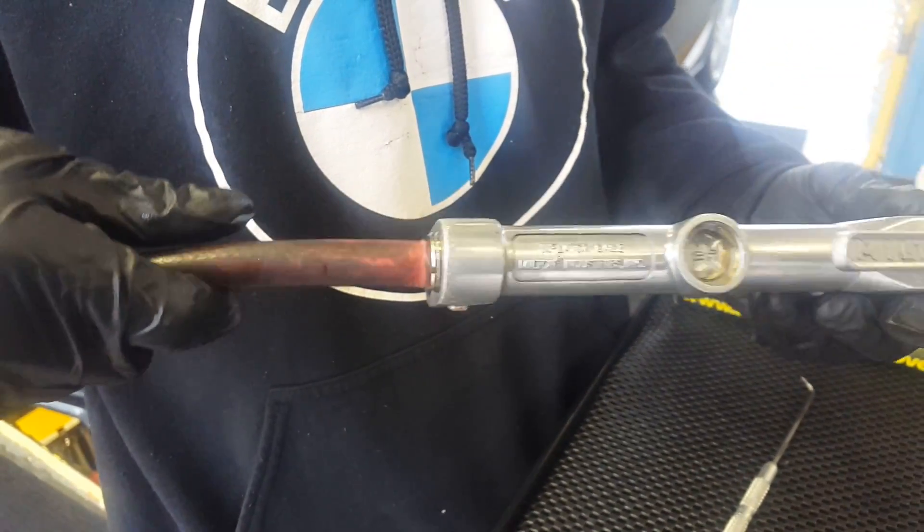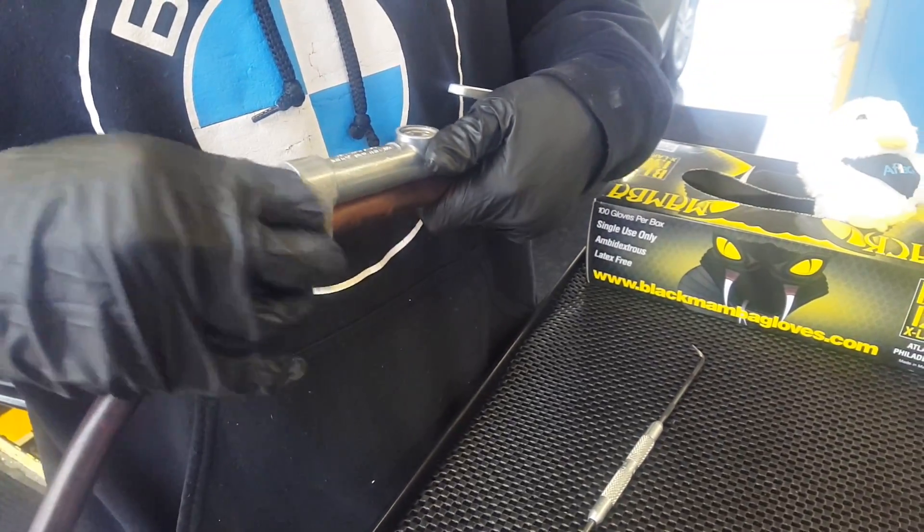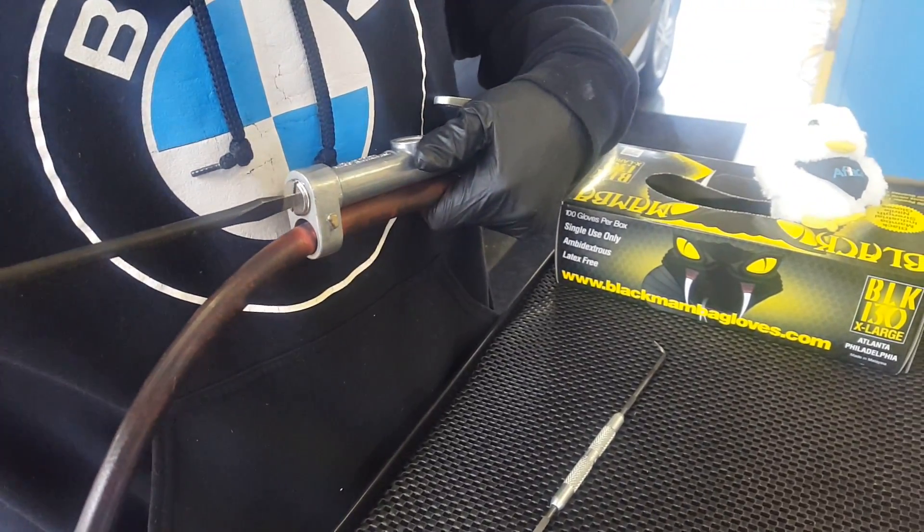We're going to have our Milton 506-18 inflator here. I'm going to adjust the air reading — it's a little bit off.